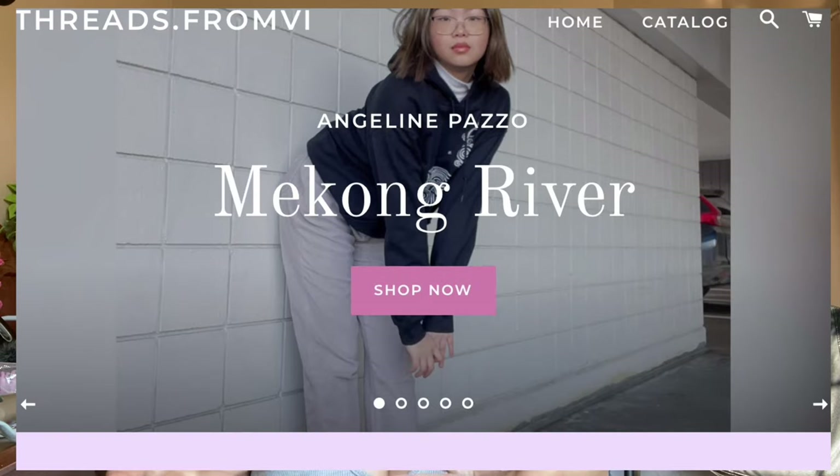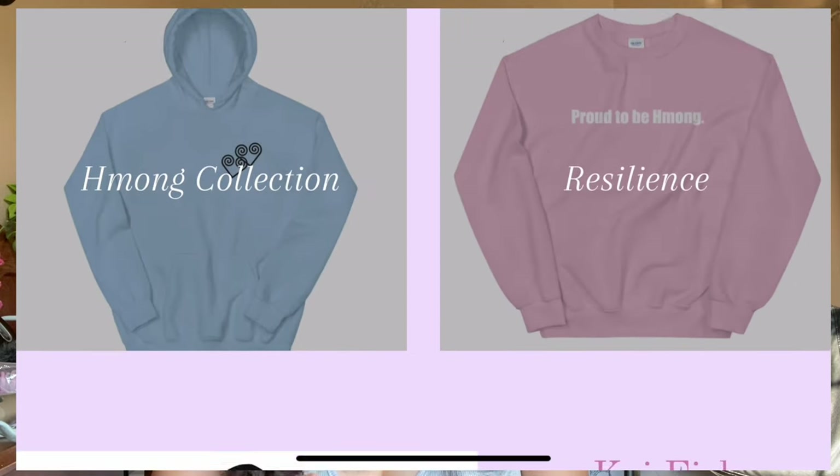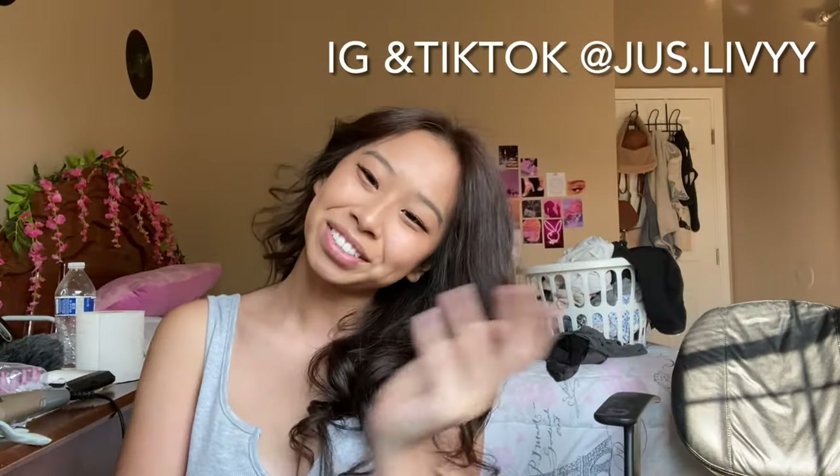That is it for the video! If you guys liked it, please give it a thumbs up, and if you'd like to see more, subscribe and turn on the bell icon so you get notified when I upload. I also have merch — well, kind of merch — and social media, so go check those out. I'll see you guys in my next video, bye!